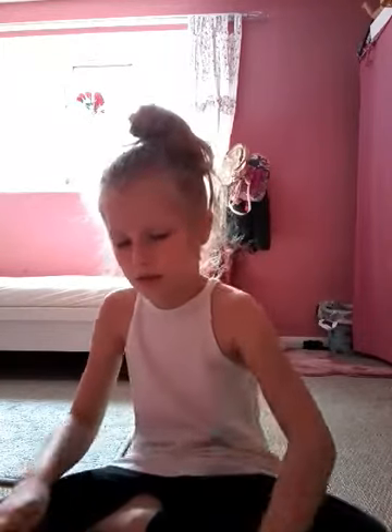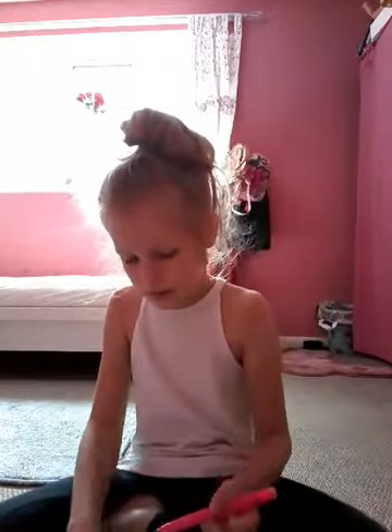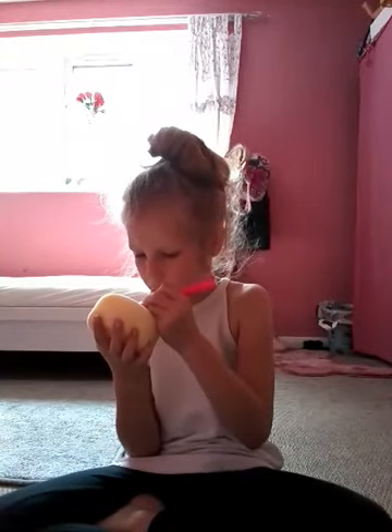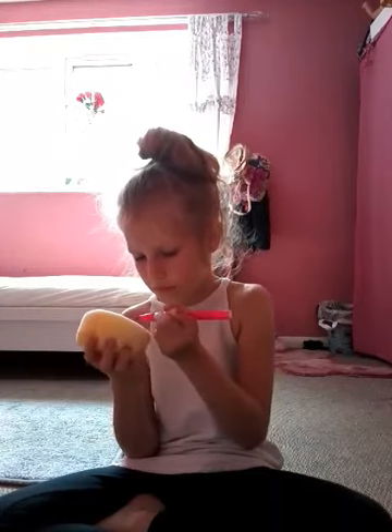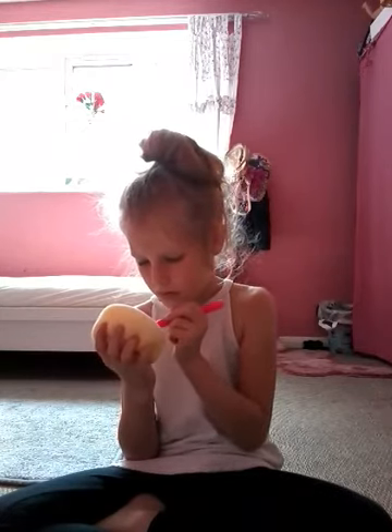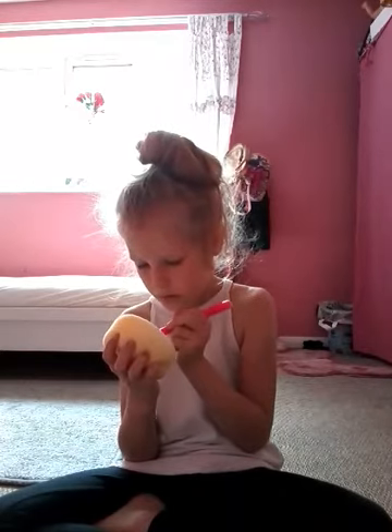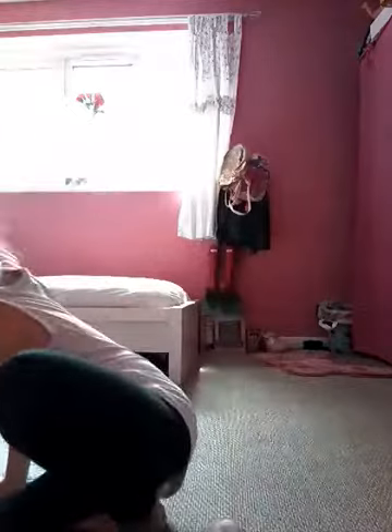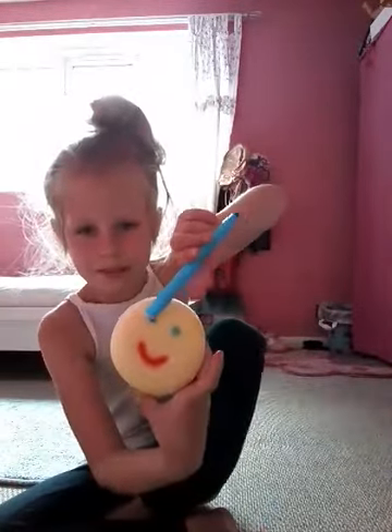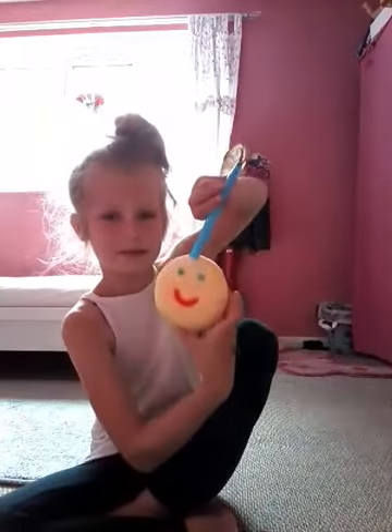I'm gonna use pink and dark. The blue eye is bigger than the other eye — this eye is bigger than the other eye.